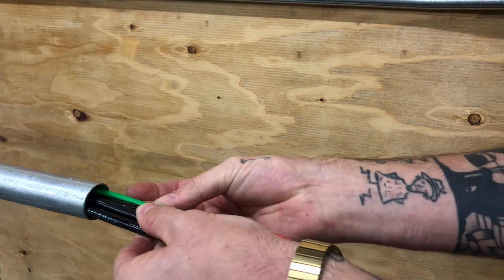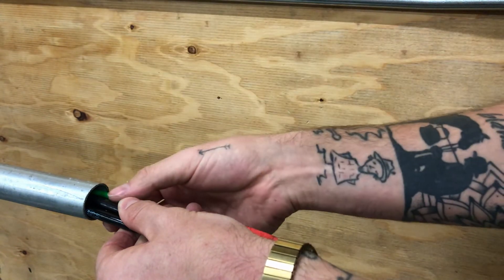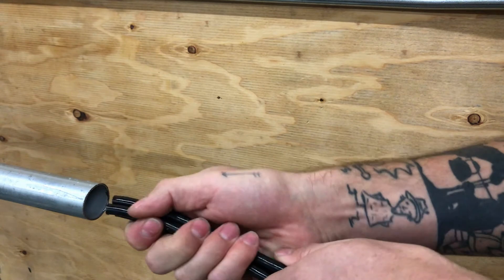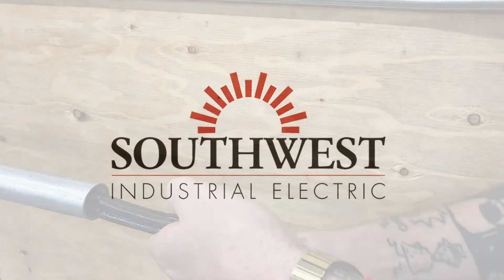Even if you're able to get it into the conduit at the beginning, by the time it gets to a 90 or any sort of bend it's going to jam up. So when feeding the wires it's really important to keep the orientation the same and have a constant push with the wires in the same position.